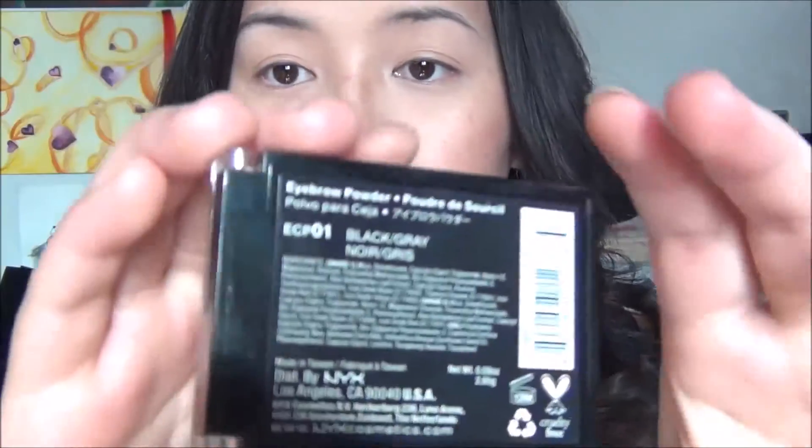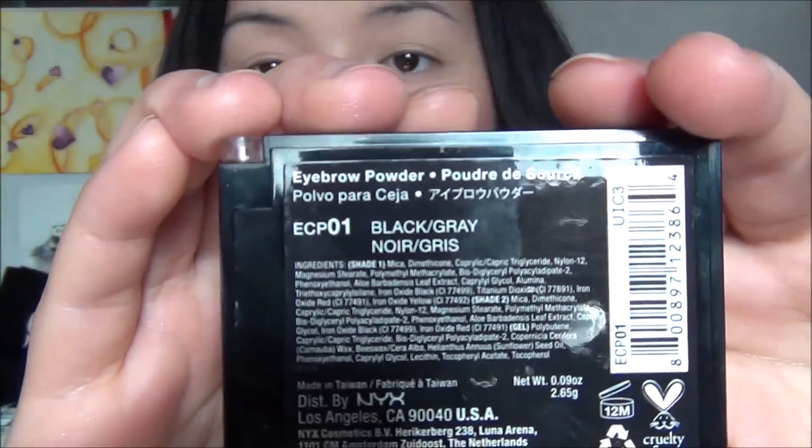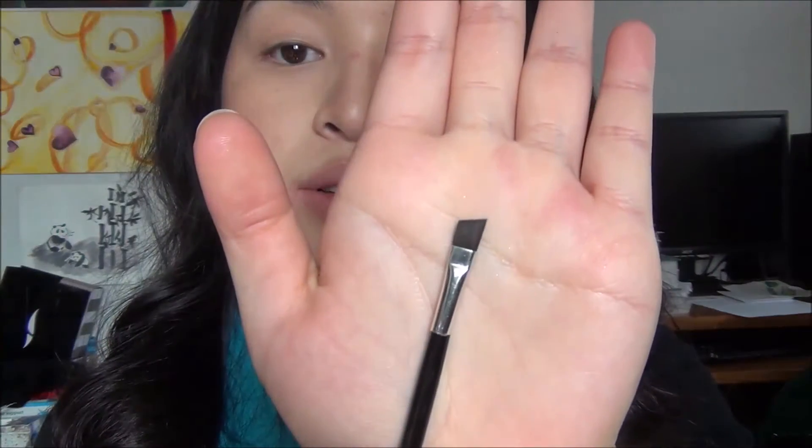Moving on to the brows — I'm taking my NYX Eyebrow Cake Powder in Black Gray with an angled brush.